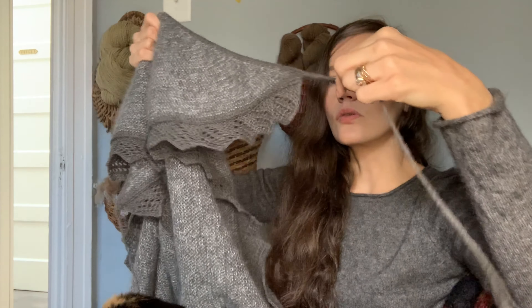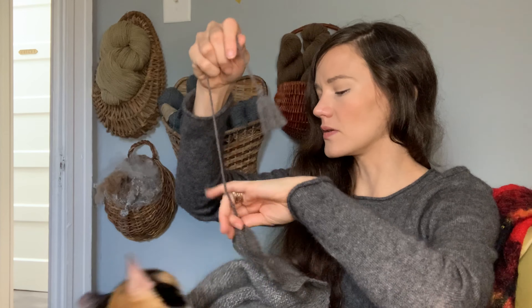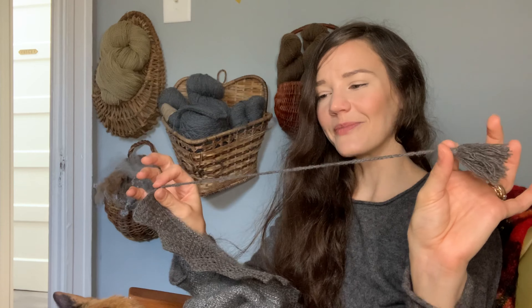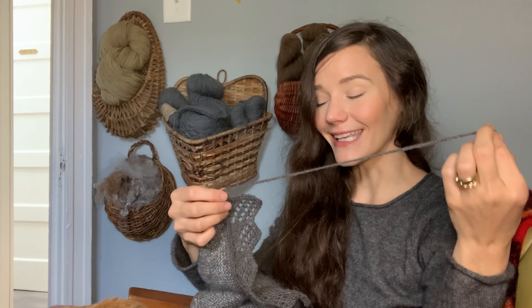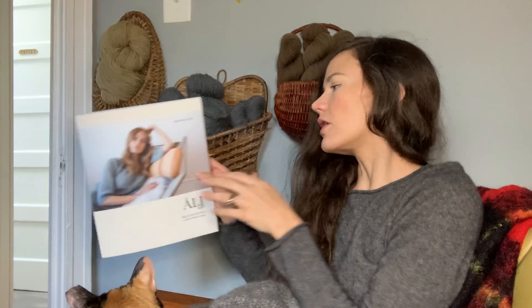You also chain for the strings, and add tassels to the ends of those strings. I actually didn't measure how long I made my strings — I just made them as long as I thought they should be, which was silly, because they are just a little too short for me to wear this shawl in the way it is pictured on the model.